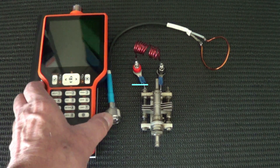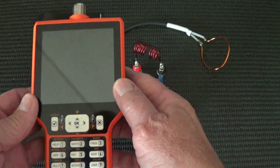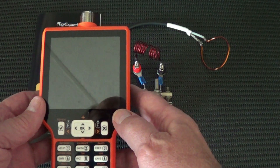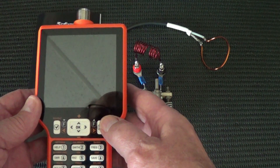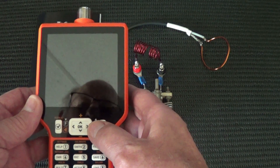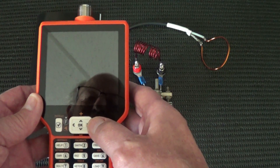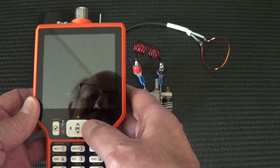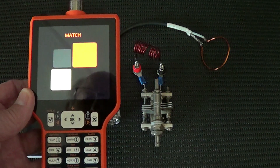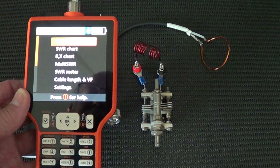Today we will explore the new RigExpert Match. This is an upgradeable unit where the base unit comes up to 70 megahertz, the next upgrade — the Advanced — will take you to 230 megahertz, and the final RFE upgrade will take you to 500 megahertz. Each upgrade will allow you to see more features.